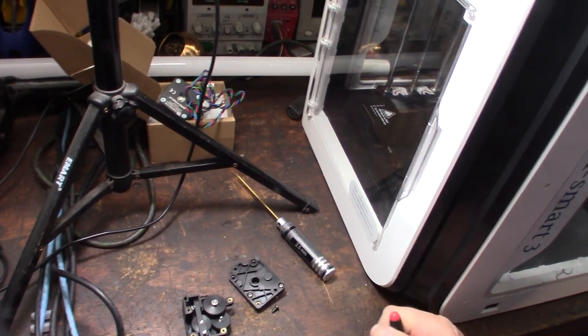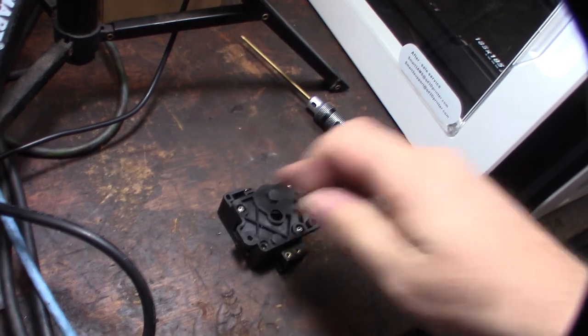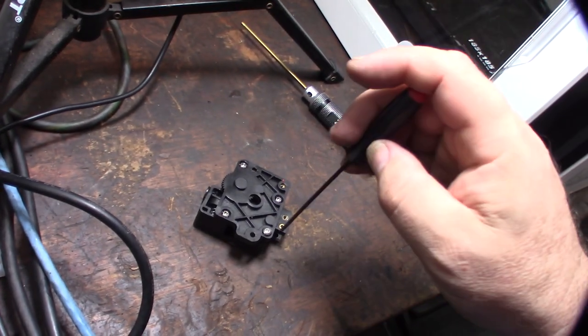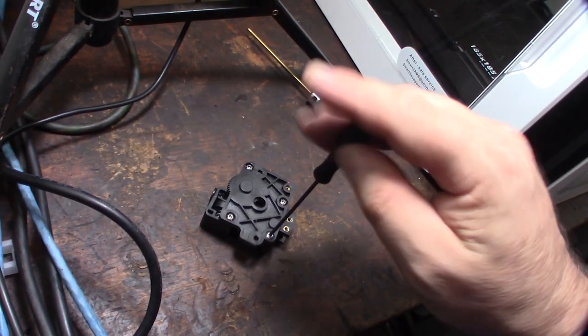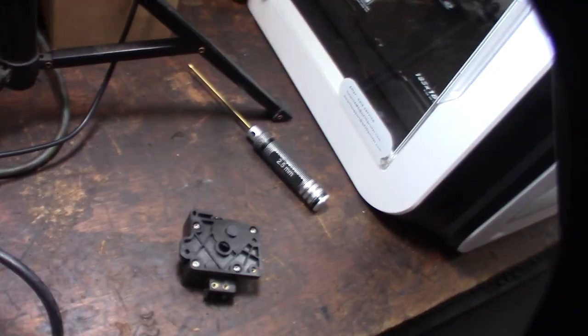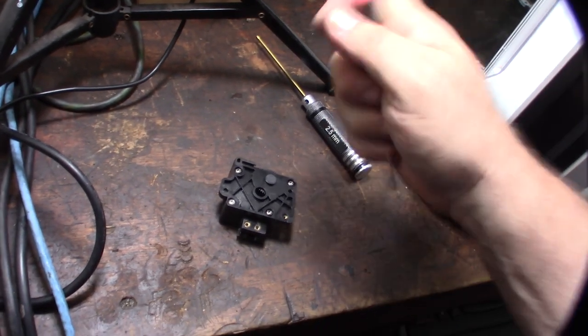Putting it back together — I only found three screws in the extruder but there's a fourth screw hole. I'm adding a screw there; it doesn't make sense to leave a screw hole empty. Maybe whoever had it before forgot to put it back.